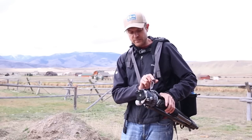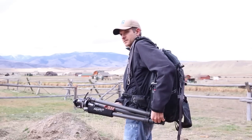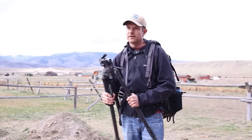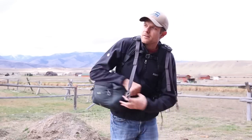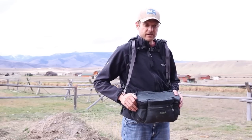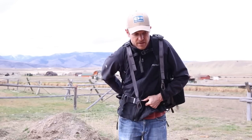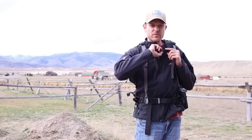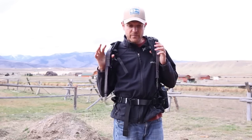To use my tripod I just unclip these straps, pull it out from the little elastic band in the back, and I'm ready to go. Between that and being able to pull the camera compartment out quickly, I've got my gear right at hand any time. There's also storage in the top portion that I can access without taking off my pack.